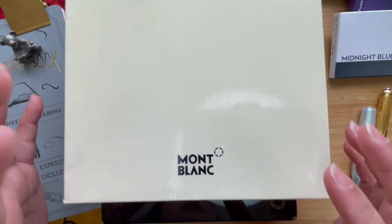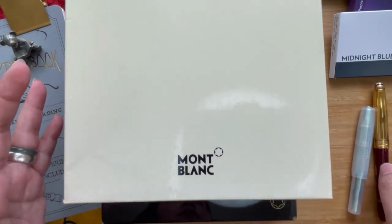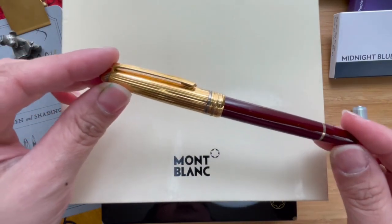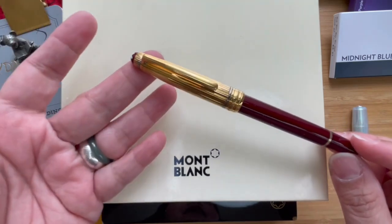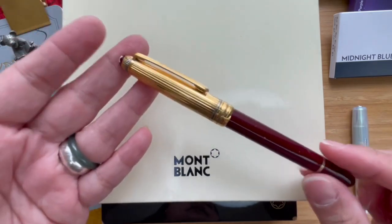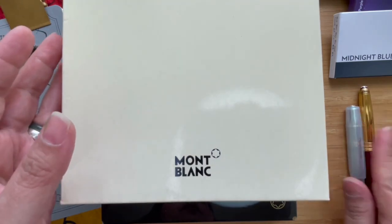Today we're going to talk about the Mont Blanc. A few weeks ago I shared my very first Mont Blanc — this one — and I was wondering if it was vintage. I've gone to a Mont Blanc boutique here in Jakarta since then and they confirmed it's a Mont Blanc from the 1980s. I'll talk about that in a later video when I revisit it.